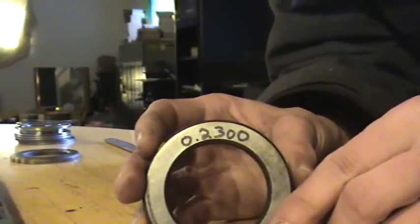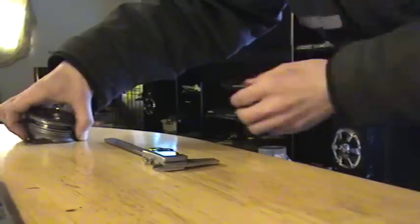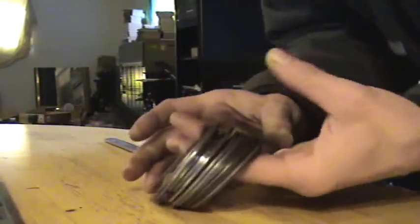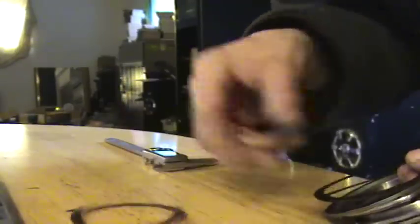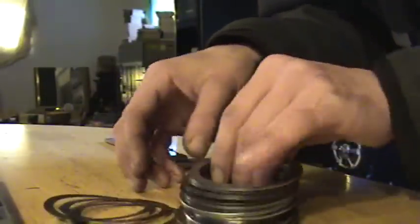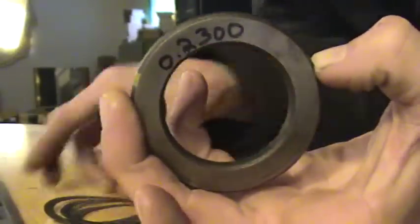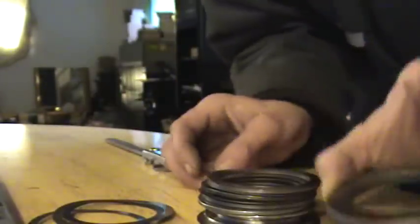We've already measured and marked our left side and our right side. Now what we're going to do is take this shim pack that came with the overall kit — we've already pre-measured and marked all of them. We've got to take this and make that number out of these shim packs. I'm going to add them up and do some math.